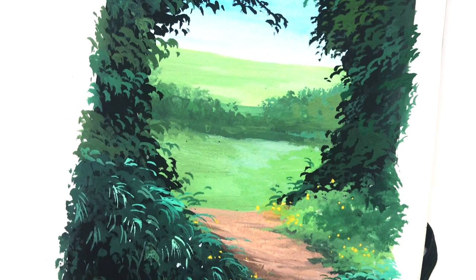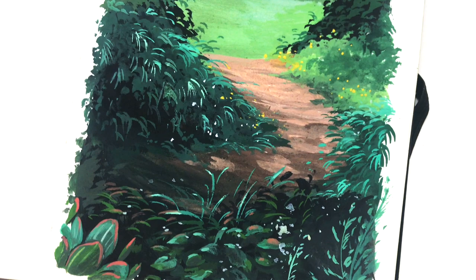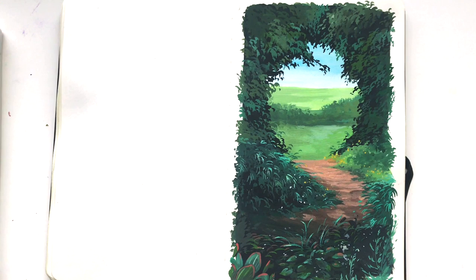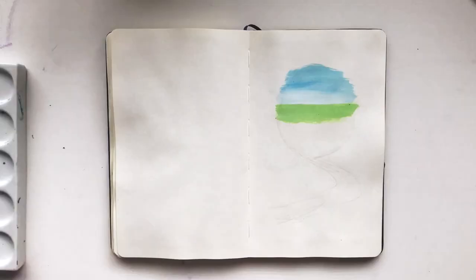Hey everyone, Tara Jane here. Welcome to my channel and I hope you all had a lovely week. This video is going to be the first of a series of tutorials that I'll be uploading every week called Saturday Sketches. Today's tutorial will be a classic country pathway overlooking a field with a ring or arch of leaves. So grab your sketchbooks, open a new page and let's get into it.